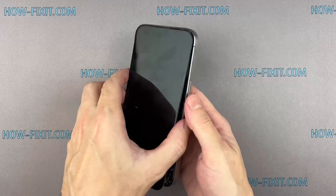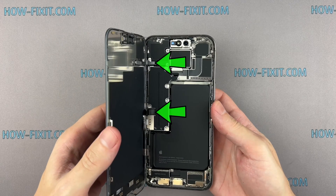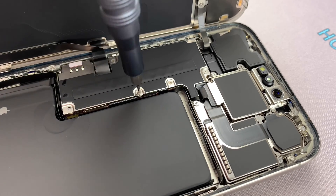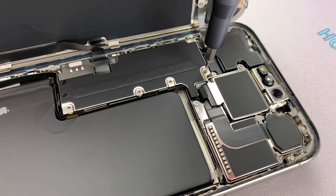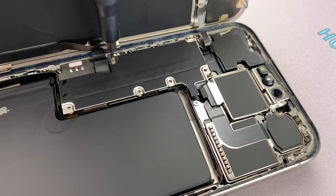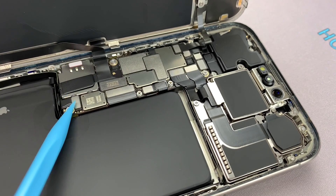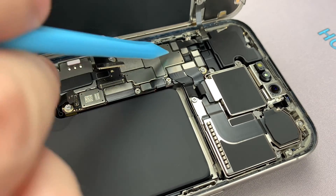Open the screen with extreme caution and make an effort to avoid sudden movements, because the screen is still connected to the main board — abruptly separating the screen from the iPhone body can damage the screen cable. Remove the screws on the bracket securing the battery and display connectors. Remember, each screw has its place, so keep them organized for later reassembly.